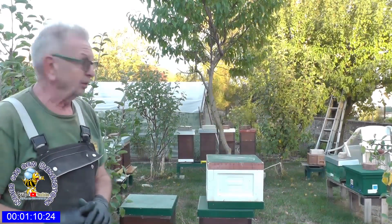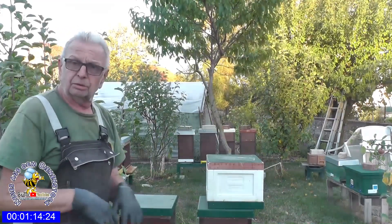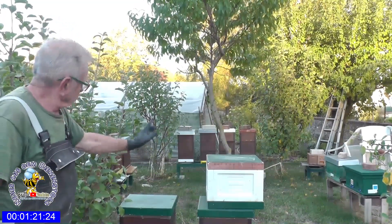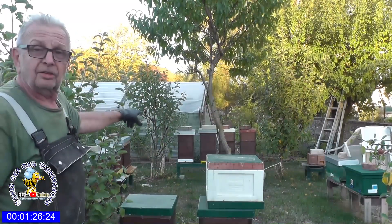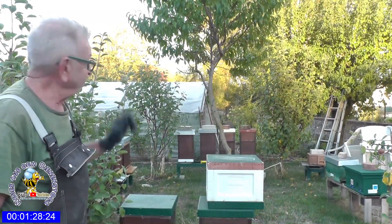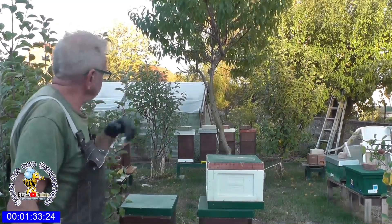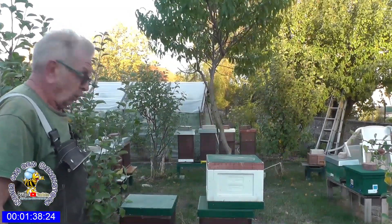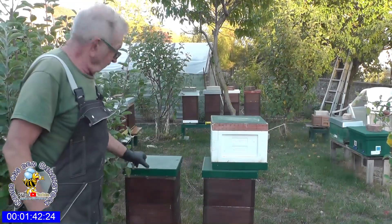Ich habe dabei folgendes gemacht: Den Mini Plus Schwarm hatte ich gefangen und einlaufen lassen in einem Mini Plus. Und dann habe ich das Volk, was hier stand, da hinten gestellt. Das ist das rechte Volk mit dem braunen Deckel. Das stand ursprünglich hier, war sehr stark, hätte auch mal schwärmen können. Deswegen habe ich das jetzt da hingestellt. Und die Mini Plus mit dem Minischwarm habe ich hier hingestellt.